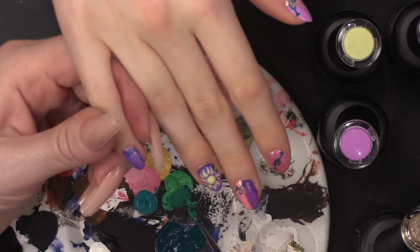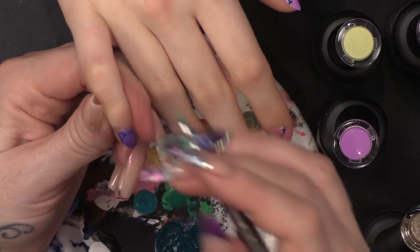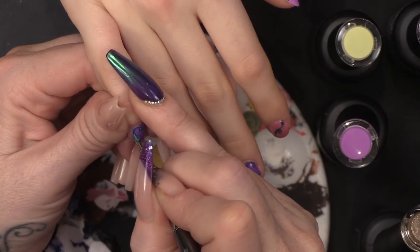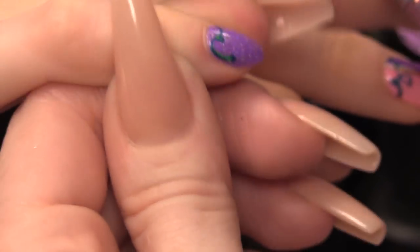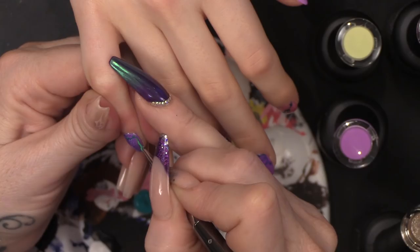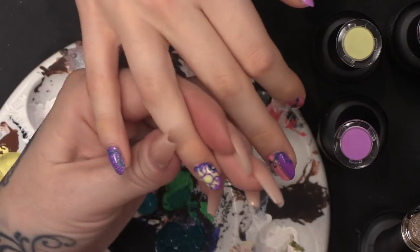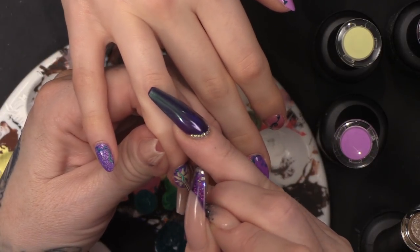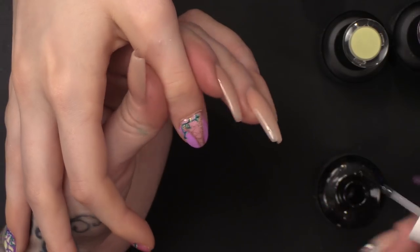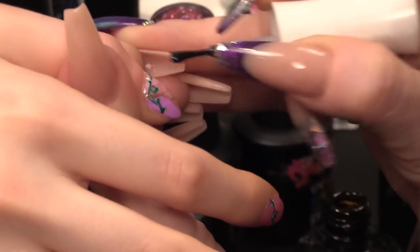Now we're going to use the paler green to add a little bit of highlight. Now we've done all the vines, I'm going to topcoat that and seal all that in.